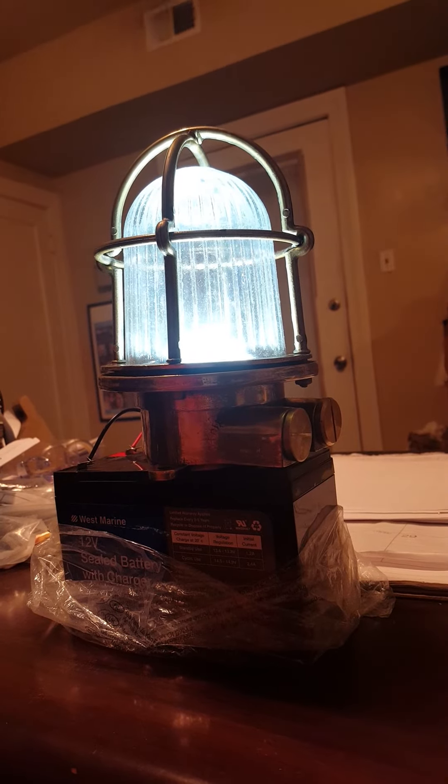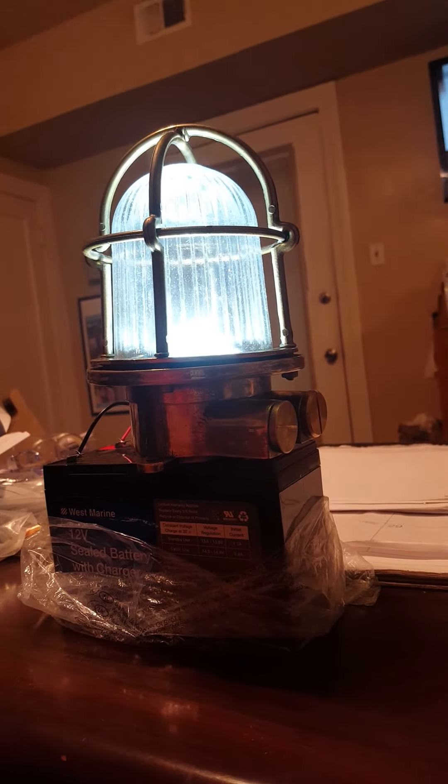I'll talk to you all later. I'm going to turn the lights off and see what this looks like with the lights off.